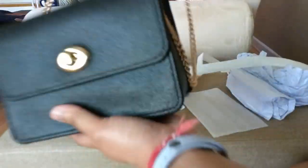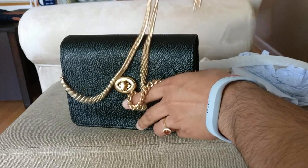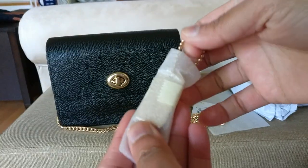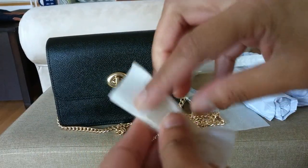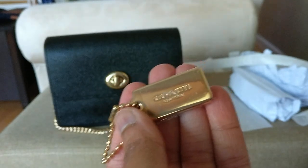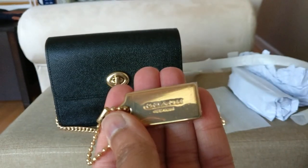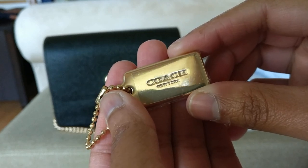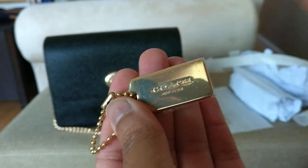The one thing it did come with is the hang tag. You have this metal hang tag — you can see it's covered in plastic. I'm not going to take the plastic off because I'm going to protect it in case I do want to resell this bag.